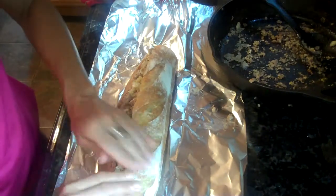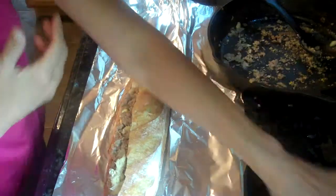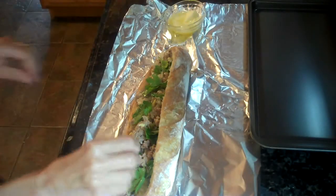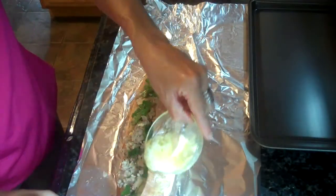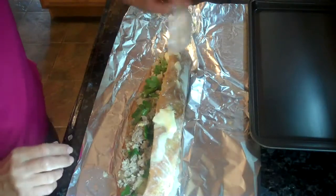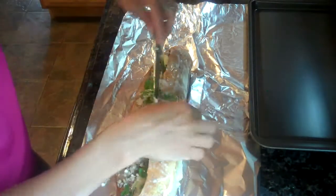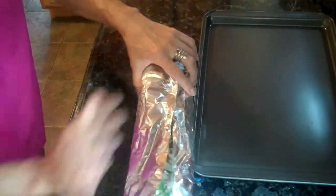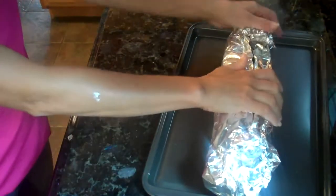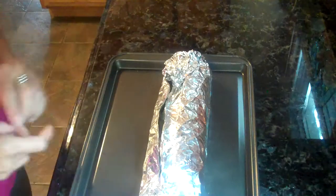Go ahead and kind of press that together. I'm going to prepare my butter, melt it a little bit, and put it on top. One thing I forgot to add in my meat mixture — and I advise you to do this — is the parsley, so I went ahead and put that in there. Then top the whole loaf with the melted butter, just get it all over — it prevents sticking and makes it a little more moist. Wrap it loosely in the foil and place it on a cookie sheet. Bake it at 400 degrees for about 20-25 minutes.